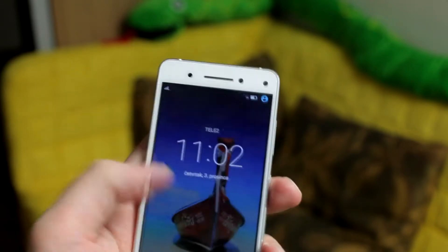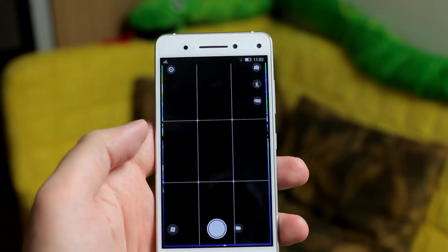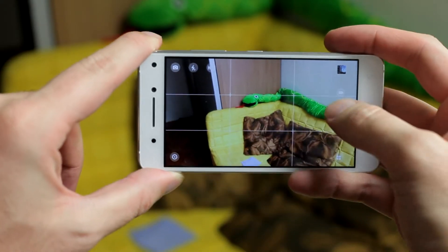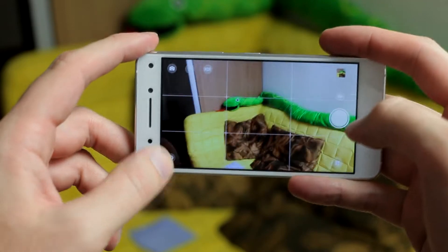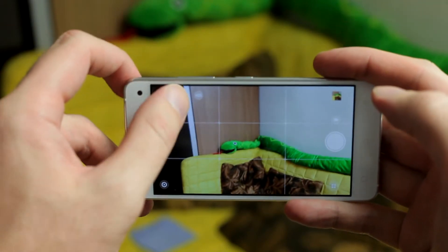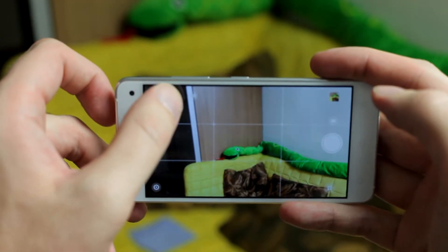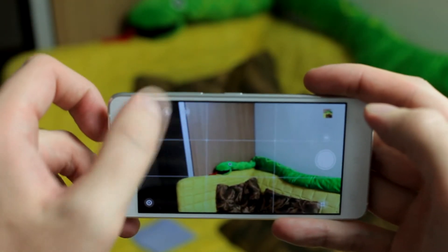The camera application starts up for the first time after about a second, maybe a second and a half. Generally, the camera interface has all the icons you'll need for flash, for switching front to back camera and vice versa, for HDR, video, professional mode, or panorama.